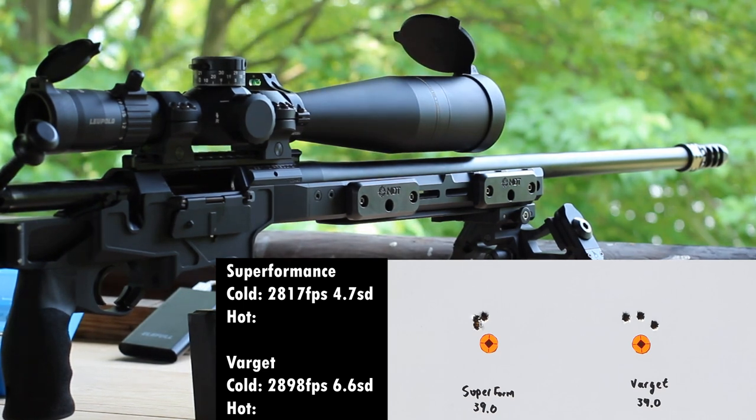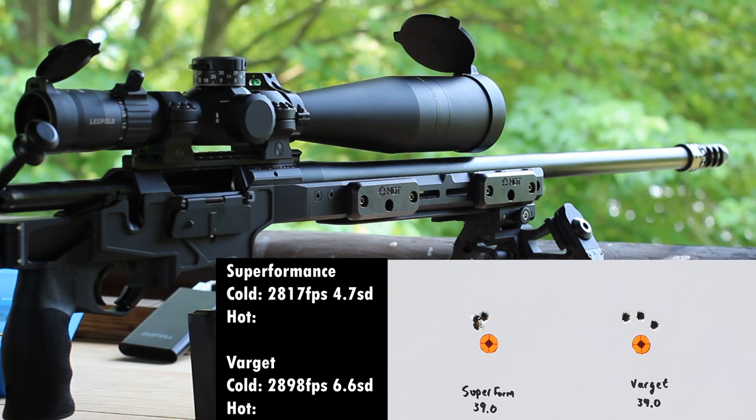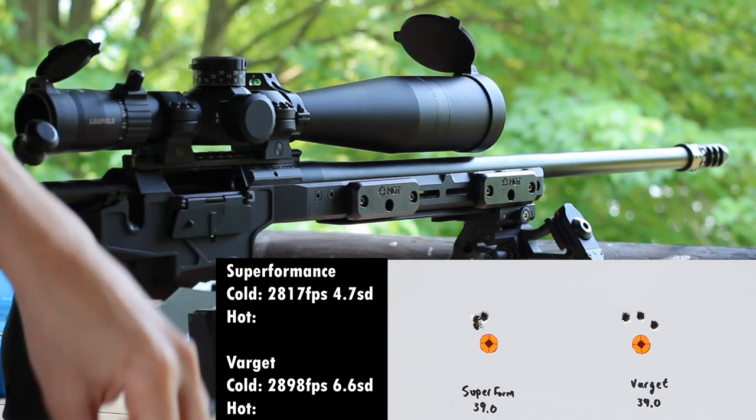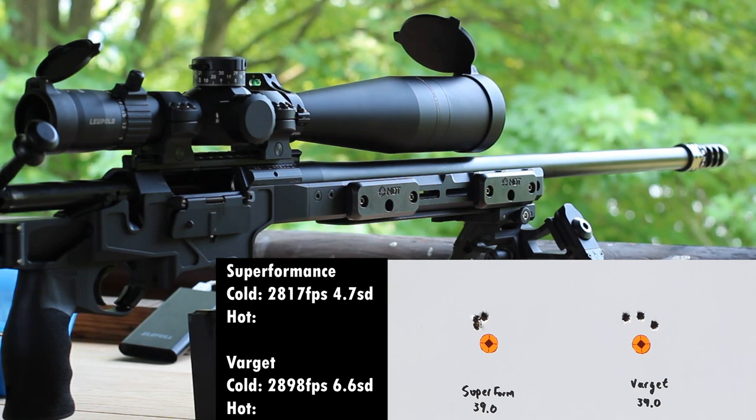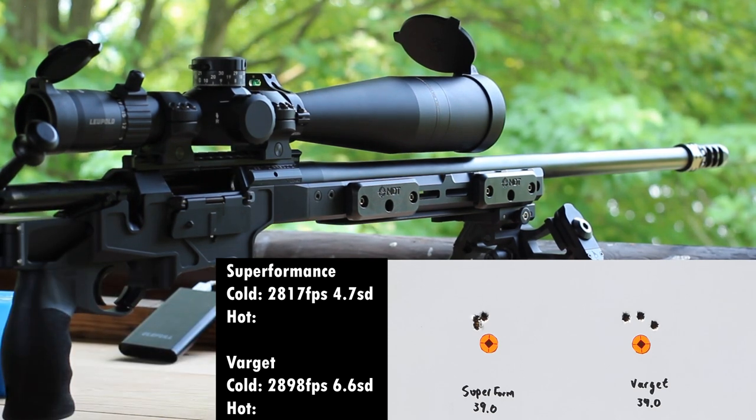I'm back with the warm rounds. Just to recap what we did: we had a 2,817 average with the Superformance load, and 2,898 with the Varget load — so about 2,800 and about 2,900. Now we've got the hot rounds; going to put them in to keep them straight and shoot the Superformance loads first.